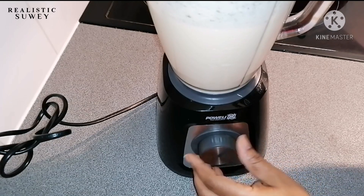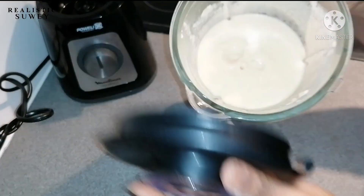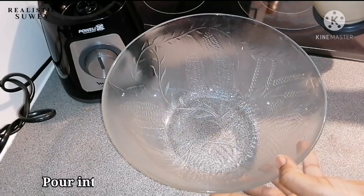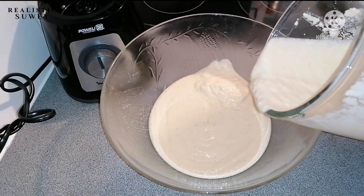Let's check it now. Look at how thick it came out! I'll transfer it into a bigger bowl.